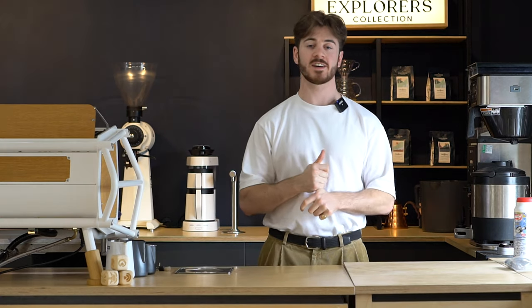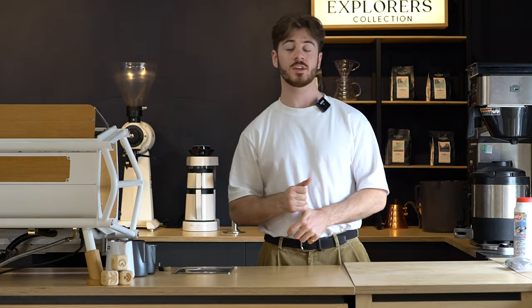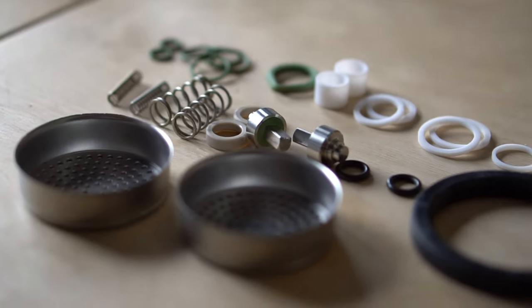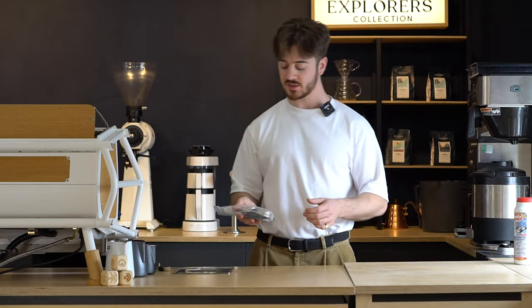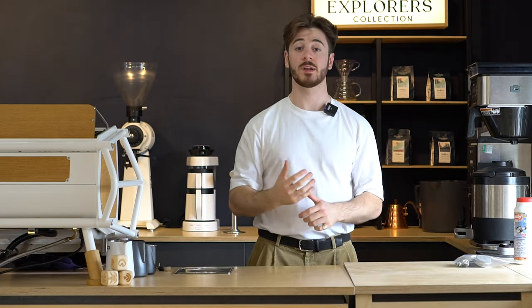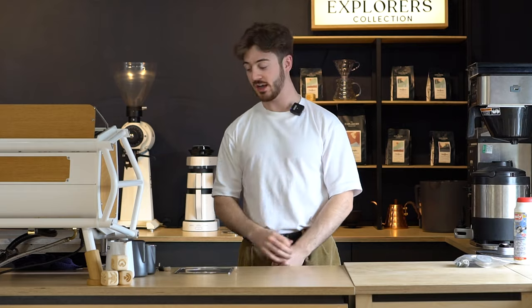So we've covered the daily tasks and the weekly shower screen clean. There are also a couple of things you want to do every year. Every machine has parts that eventually wear down over time, like the gaskets around the shower screens and the steam wand tips. Most machines come with service packs, so make sure all these parts are replaced every year or so to get ahead of any wear. From an insurance standpoint as well, make sure your machine is getting a boiler inspection every year.